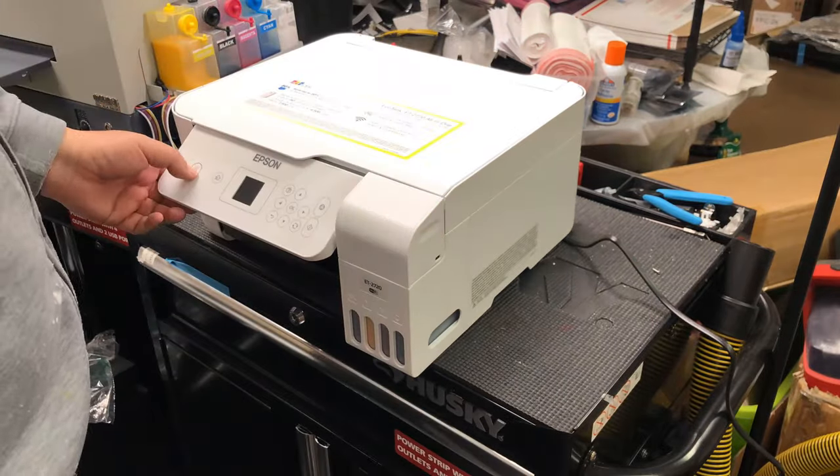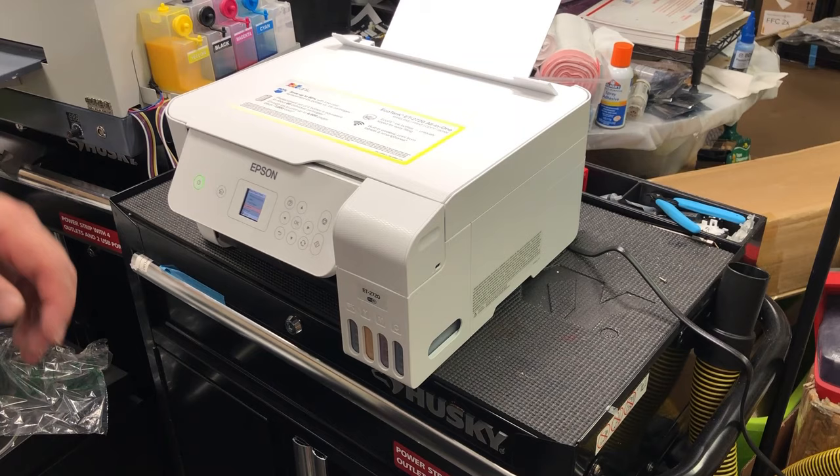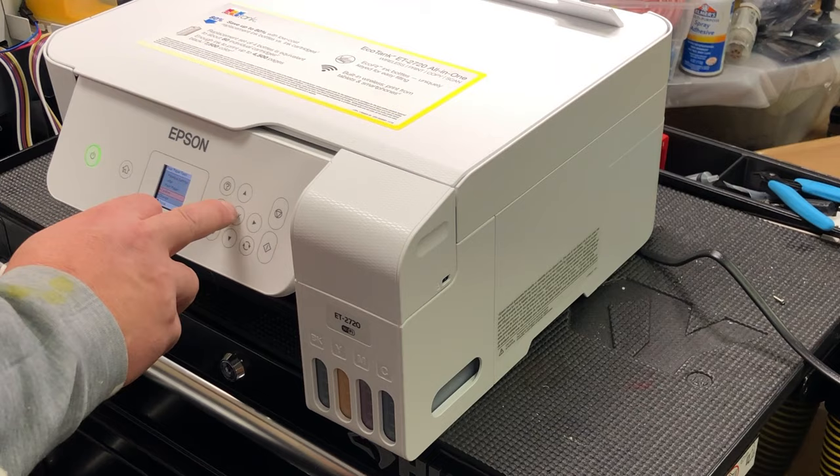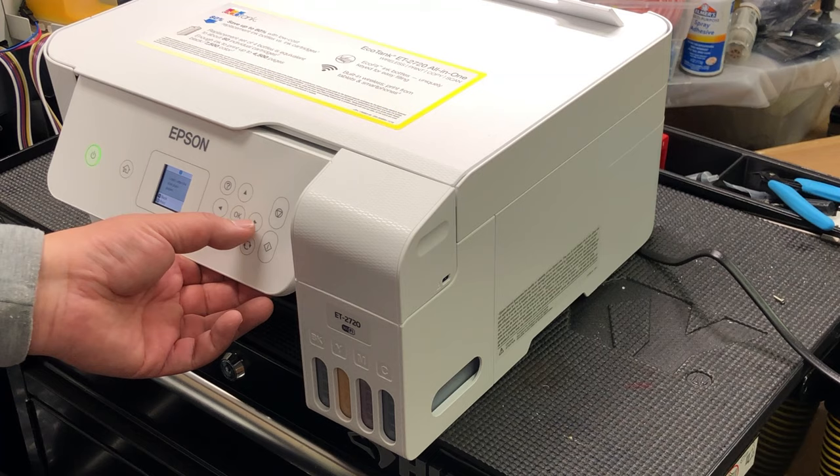Hey guys, this is Kevin. Today we're going to work on an Epson EcoTank. We got a weird problem that the customer reported: she can get the first page printed perfectly, and the second page will be clogged — she's going to see stripes or pretty much lack of ink, so the second page will be clogged.